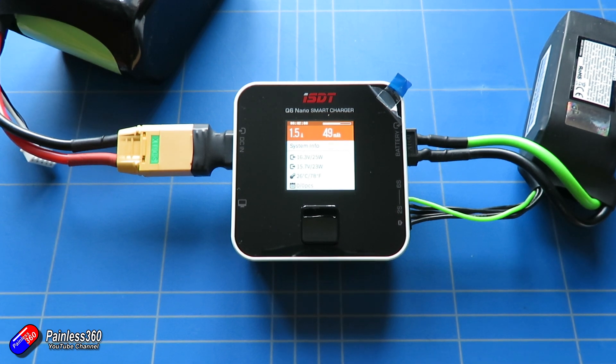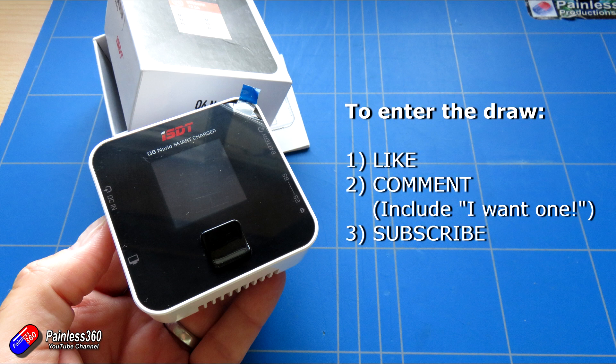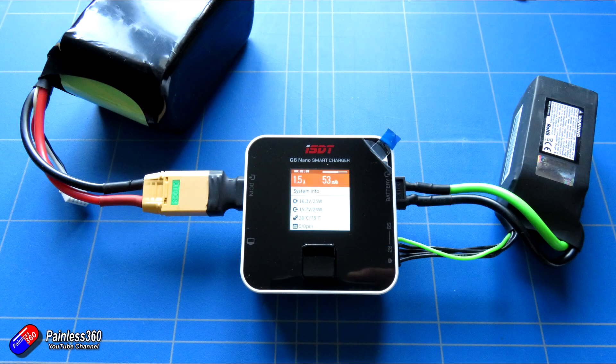So it's giveaway time! If you want to be in with a chance of winning this ISDT Q6 Nano charger, as usual like the video, make sure you're a subscriber, and leave a comment below including the words 'I want one'. I'll use that to weed out everyone who hasn't stayed with the video to the end, and do the draw in a week or two. If you can't wait, there are links below to check it out on places like Banggood.